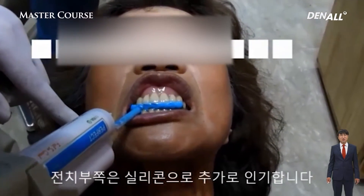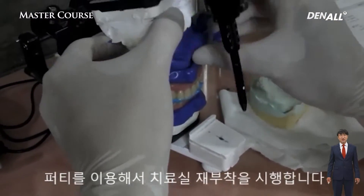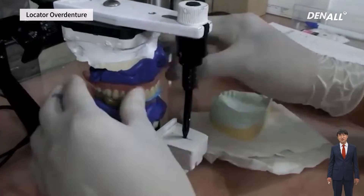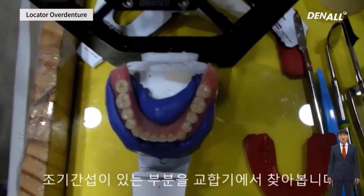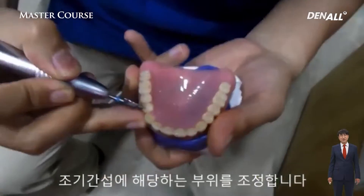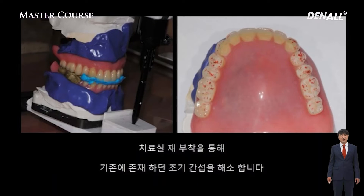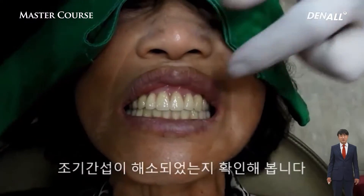On the anterior side, I use silicone. Using putty, I think putty is the fastest because it has minimum damage to the denture. If there's interference, you can see it really clearly on the articulator, so I remove that. By reattaching at the chair side, I make sure that all the problems are solved.